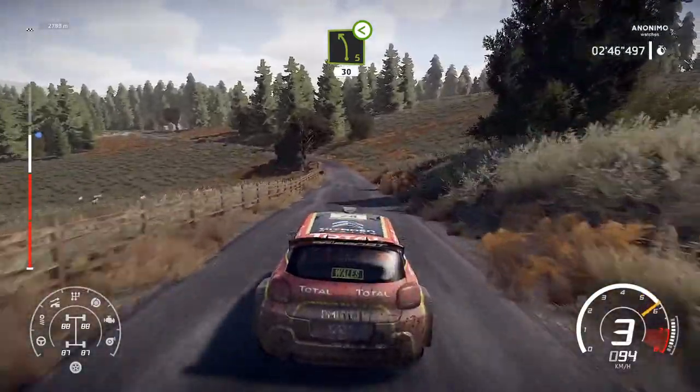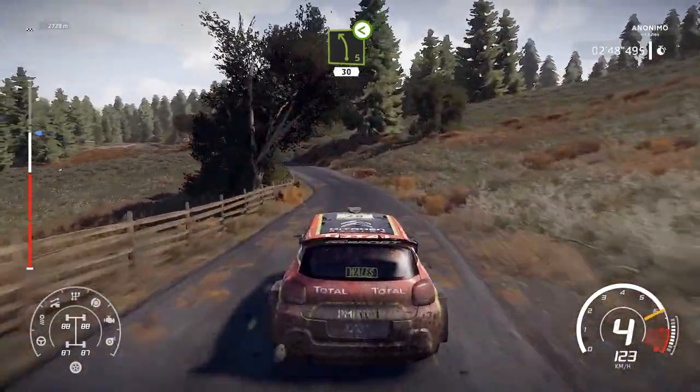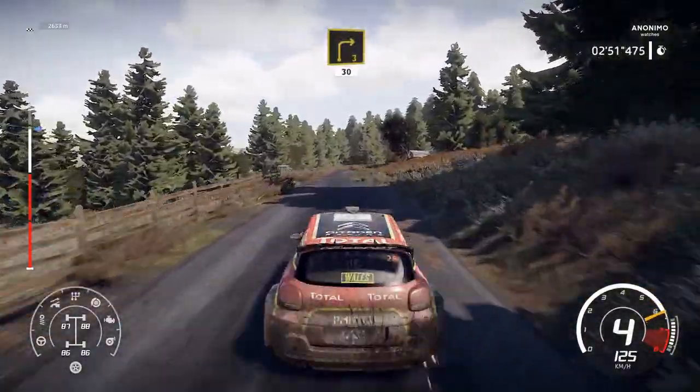Left 5, open, bumpy, 30. Right 3, small cut, 30.